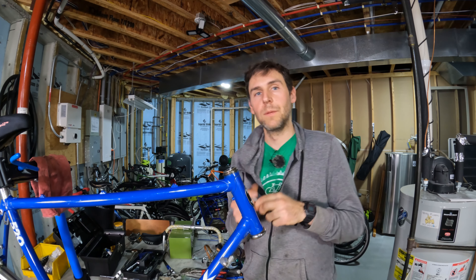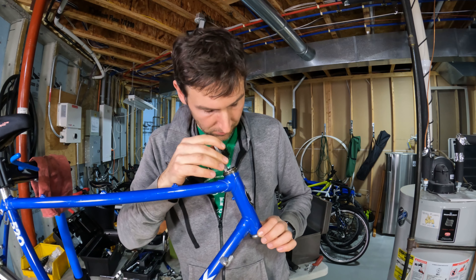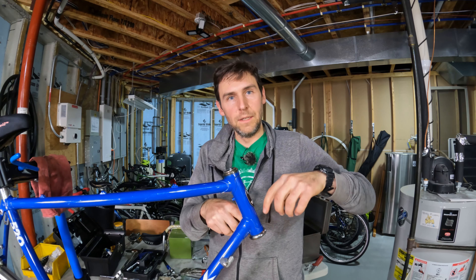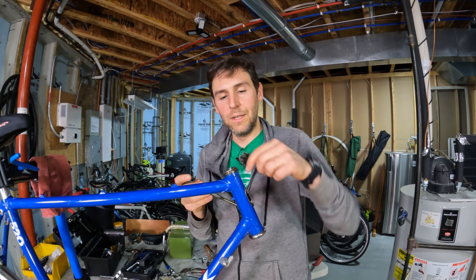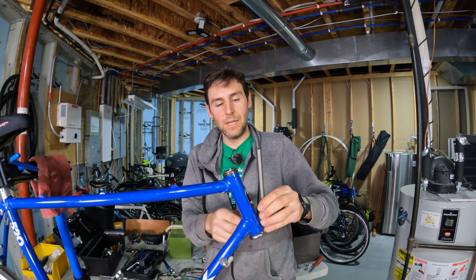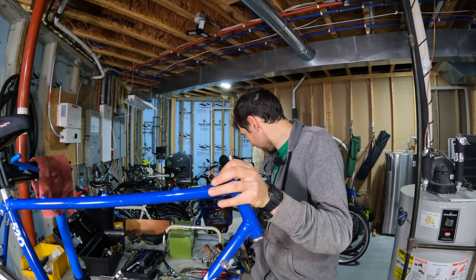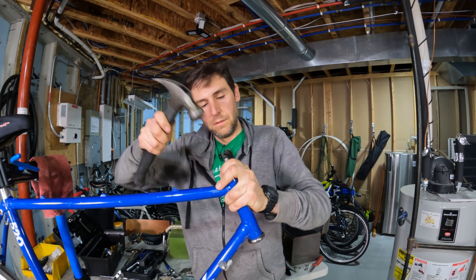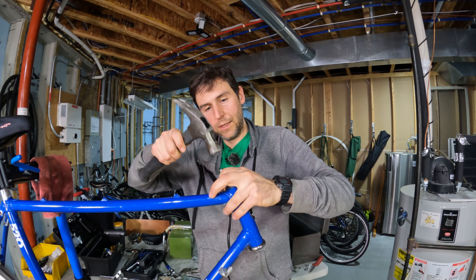I'm going to DIY that using a punch — you can also use an allen key or a screwdriver, some kind of strong metal tool. You want to make sure you don't damage the frame, so the best thing is to go in from the inside. Look down in there and you'll see a little lip which is the inside of the cup. Tap it with a hammer, alternating between the front and the back of the cup to make sure you're applying even force.